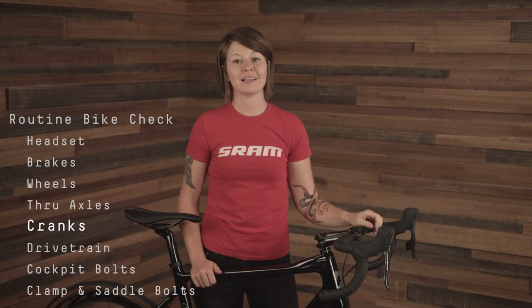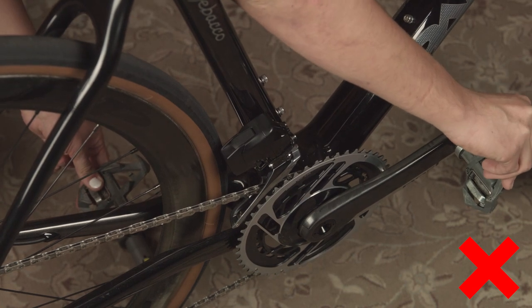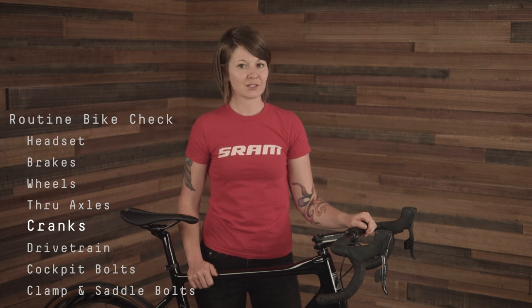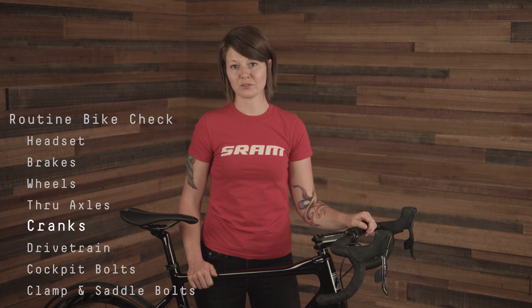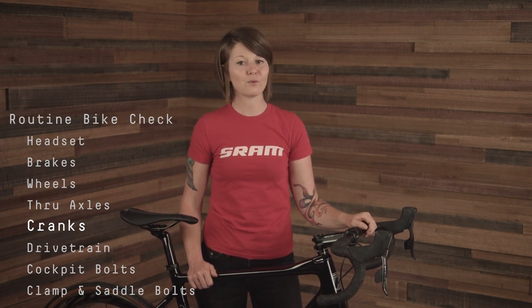Checking your cranks for play is also a good practice. Push inward on the pedals while holding the bike as stable as you can. If you feel play coming from the bottom bracket area, you may need to adjust your cranks or check the bottom bracket for play. Also inspect your cranks for structural damage or excessive wear. If your cranks have been compromised, replace them before riding again.